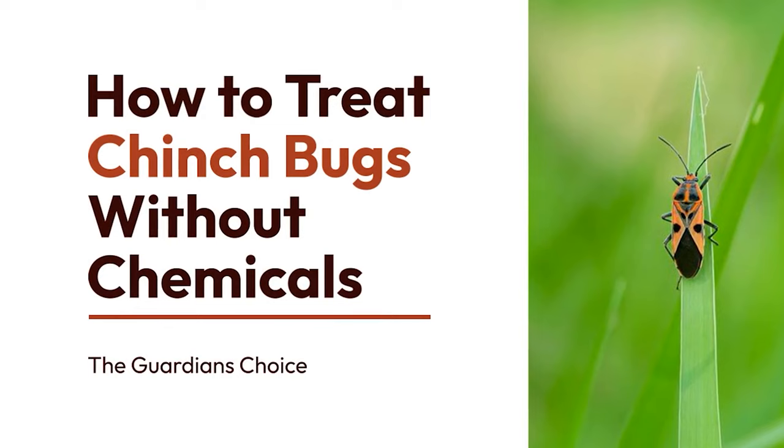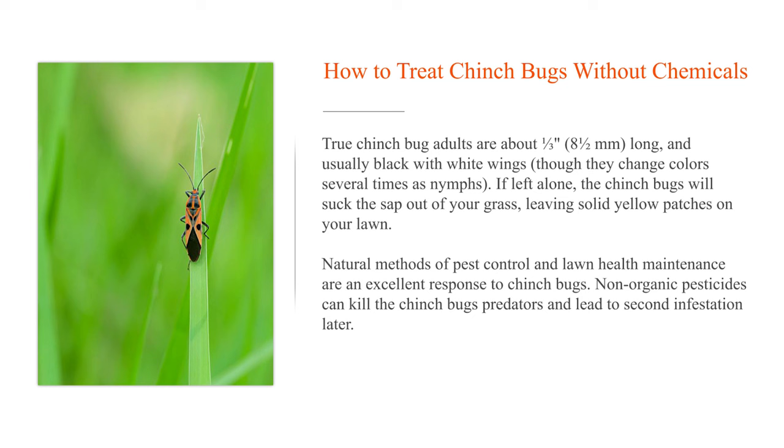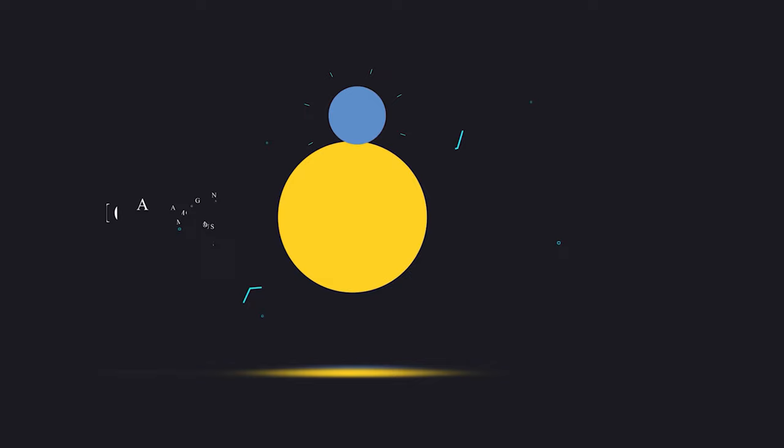How to treat chinch bugs without chemicals. True chinch bug adults are about one-third to eight-and-a-half millimeters long, usually black with white wings, though they change colors several times as nymphs. If left alone, chinch bugs will suck the sap out of your grass, leaving solid yellow patches on your lawn. Natural methods of pest control and lawn health maintenance are an excellent response, as non-organic pesticides can kill the chinch bug's predators and lead to a second infestation later.